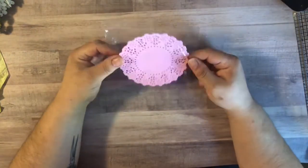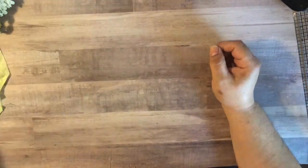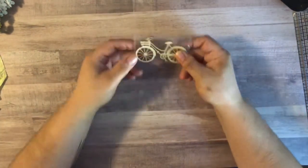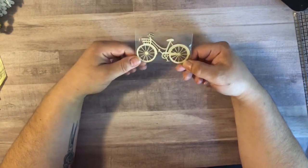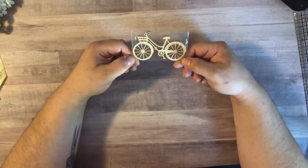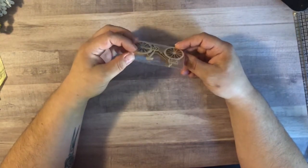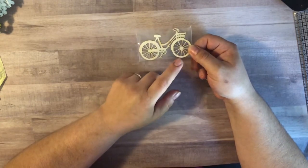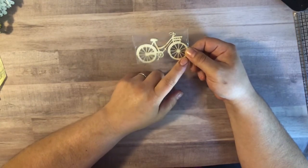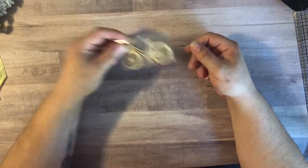I also got a package of pink doilies because I was running low in my stash. I got some more of these wooden bicycles that I've used in a couple of projects so far — I really, really like them, I think they're so cute. Even though they're a lighter wood tone, I actually use a little bit of distressed stain on them to darken them down, since I happen to like darker wood tones myself.